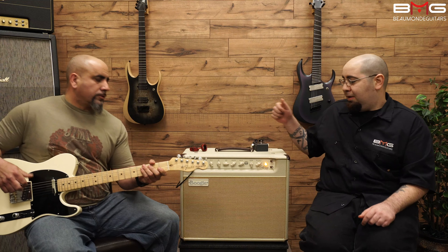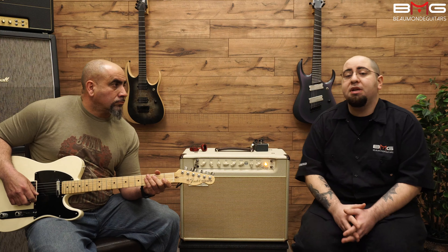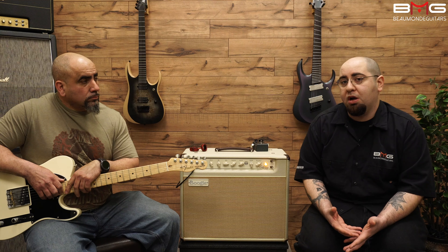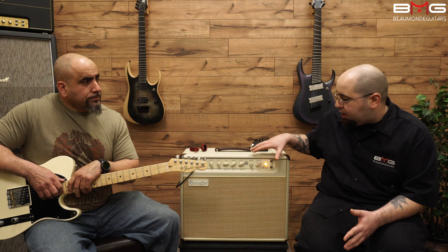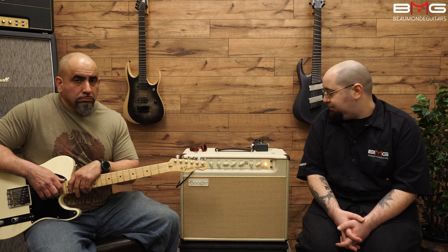Very nice. Just gives you a little taste of what you can get out of this amp. The California Tweed is a beautiful platform for many different types of pedals. I would say it definitely suits many players' needs — a lot of the guys looking for that old school Fender classic vibe with a little bit more of a modern twist, as far as the multi-watt settings and some of the reverb and multi-input capabilities. This amp is definitely going to be blowing people away.